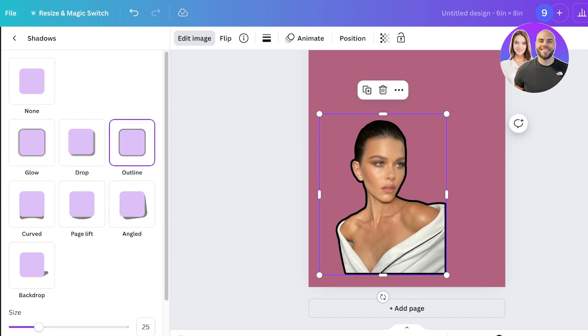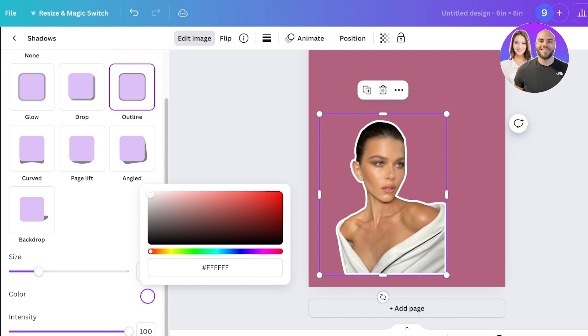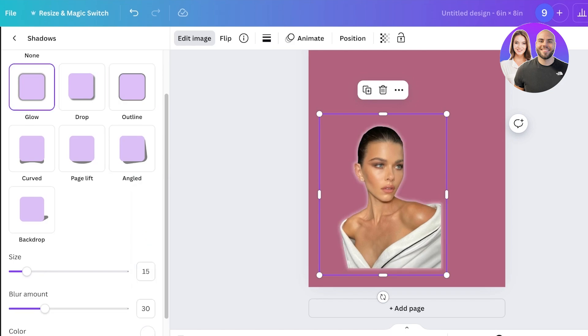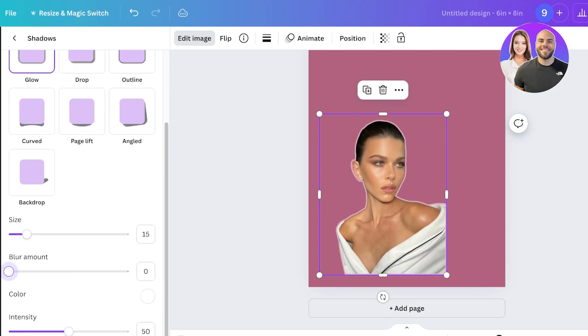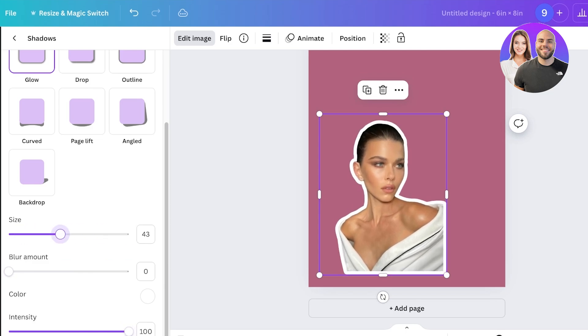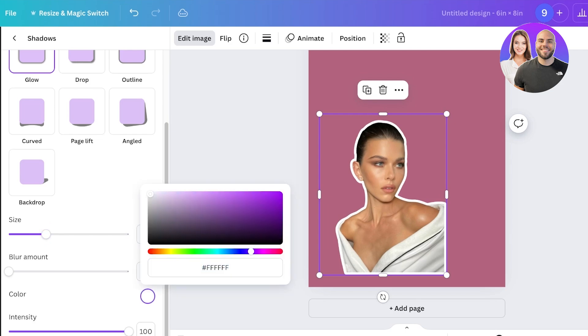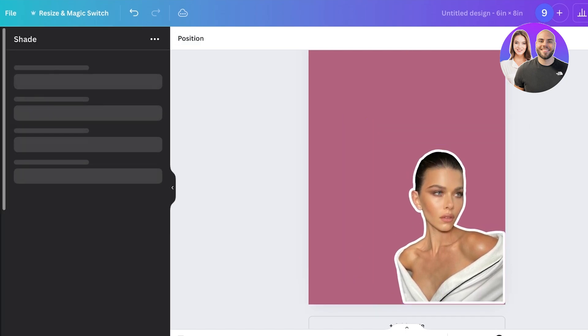Once you click on Shadows, choose the Outline feature. At the bottom you'll have Size, Color, and Intensity options. Choose a white color to add your white outline. You can also go with the Glow option, which lets you choose a blur amount, intensity, and size for a customized outline — and you can change the color to whatever you prefer.